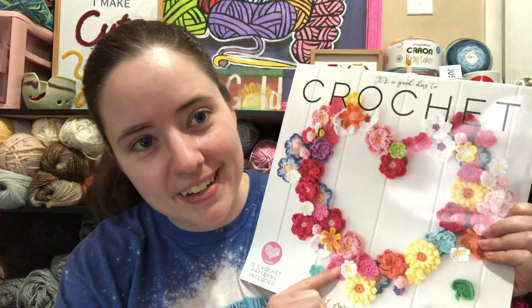Hey guys, welcome back to No Catch Your Name. It's me, Ella. Today — it's Thursday when I'm filming this, but when you're seeing this it's Friday, April 30th, so it's the last day of April when you're seeing this. But anyways, today is hashtag Crochet Calendar Fun Collab.